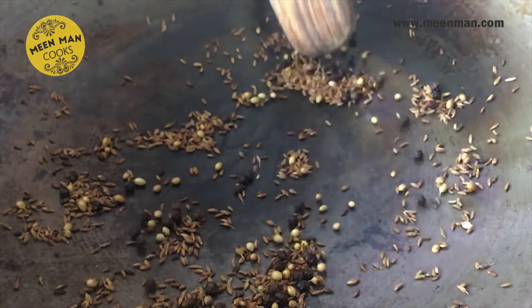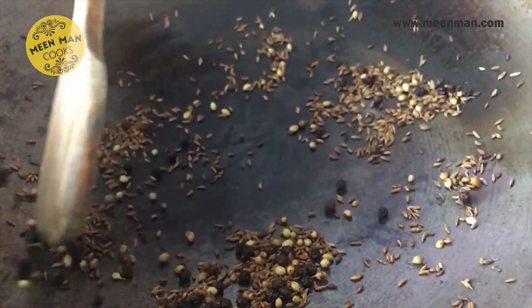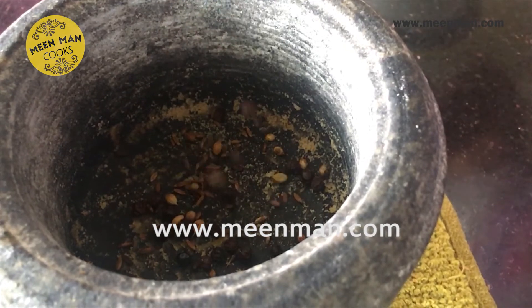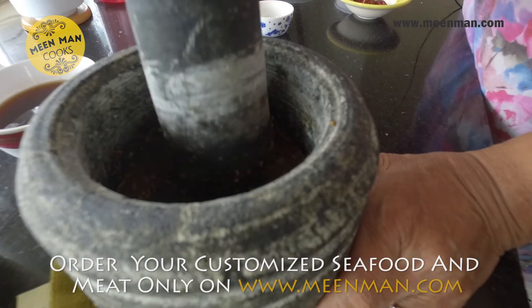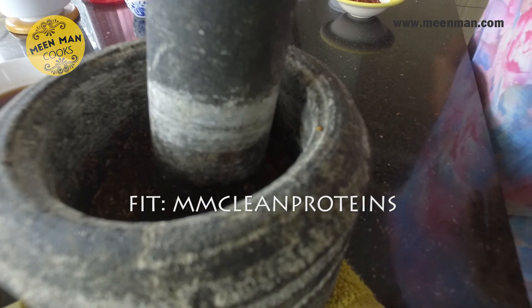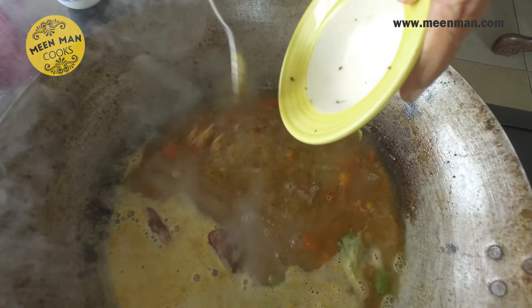I'm sure this has motivated you to cook — do try it and give your feedback. For the recipe, click on meanman.com. For all your non-veg requirements as well, click on meanman.com and place your orders. Do follow us on FIT — that is Facebook, Instagram, and Twitter. I'm sure you enjoyed it as much as I enjoyed showing it to you. Thank you.